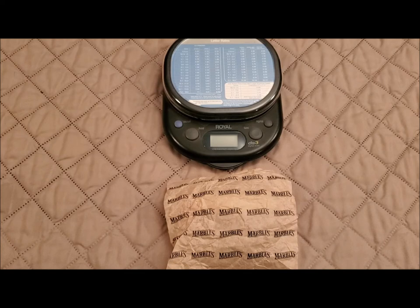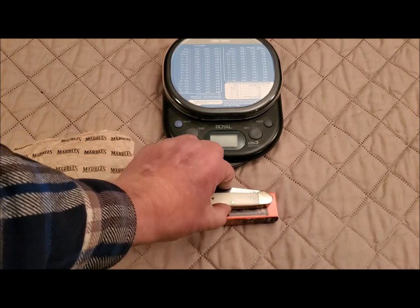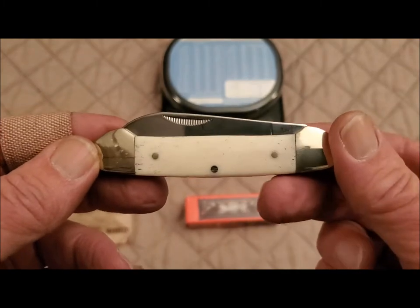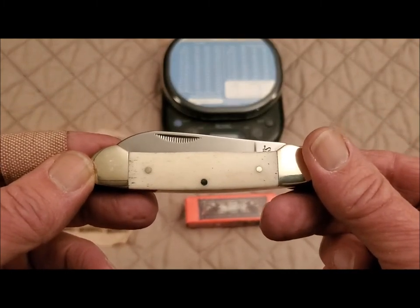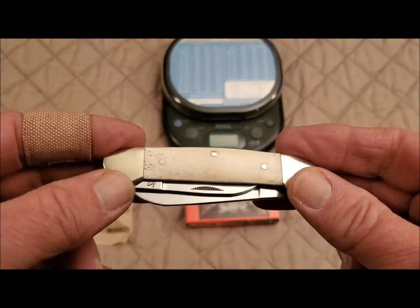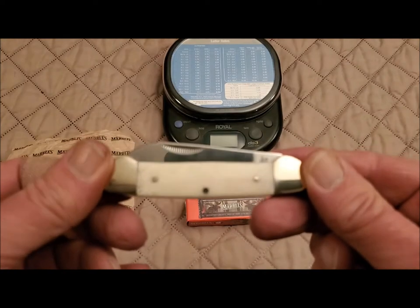Without further ado, here it is — it is a Marbles Canoe, a Marbles White Smooth Bone Canoe. This is really an ad hoc review for me because I don't know if I've ever seen or held a Marbles. I know I haven't ever owned one, so this is a totally new brand for me to review.